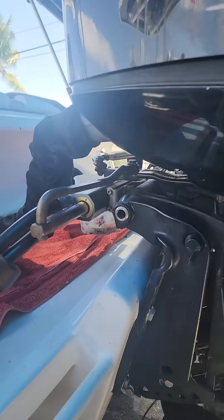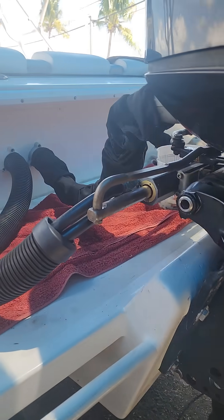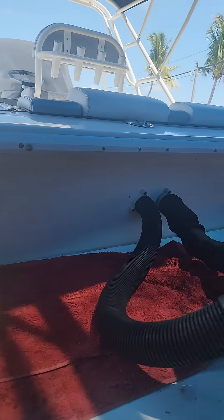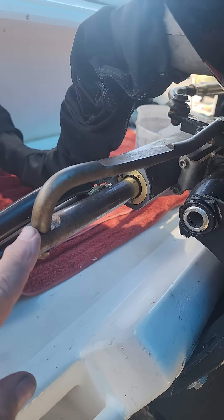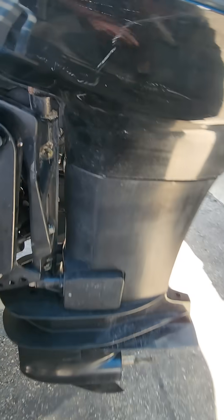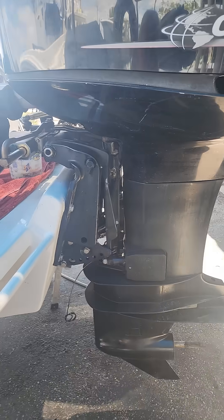So I've got a stiff steering on this motor. We were suspecting the helm, but I think the helm feels okay. What I did is I disconnected this drag link, and I should be able to flop the motor back and forth and steer it back and forth easy — and it doesn't.